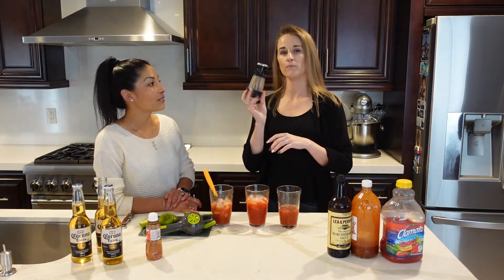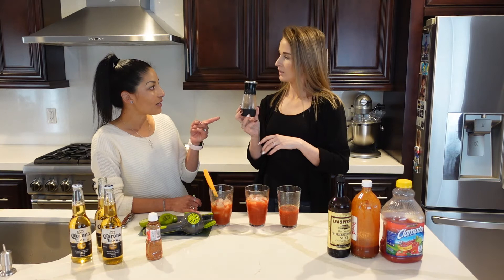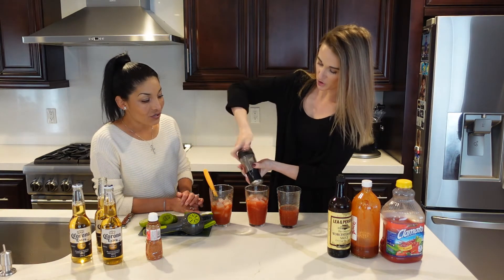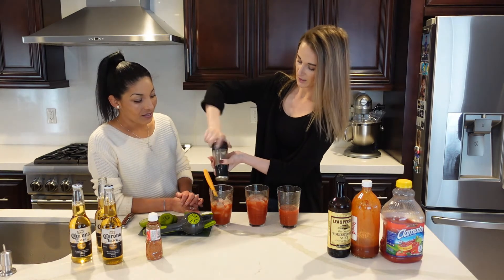So this is black pepper — just a little extra flavor. The more flavor the better!